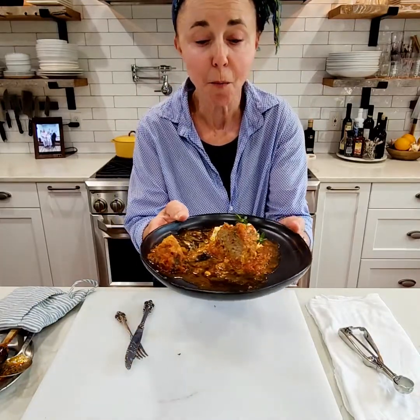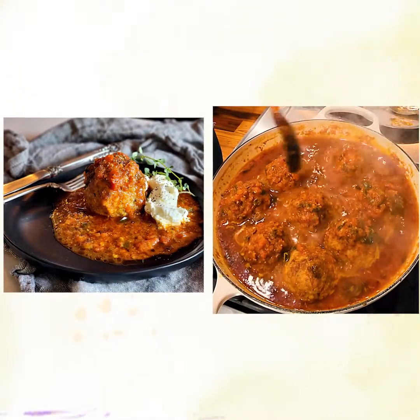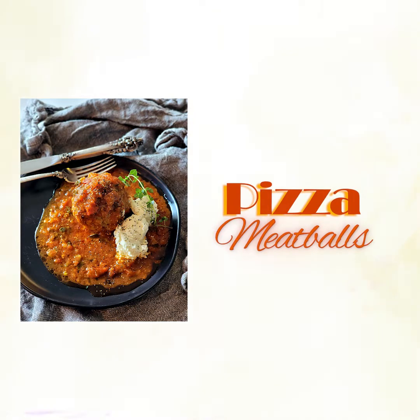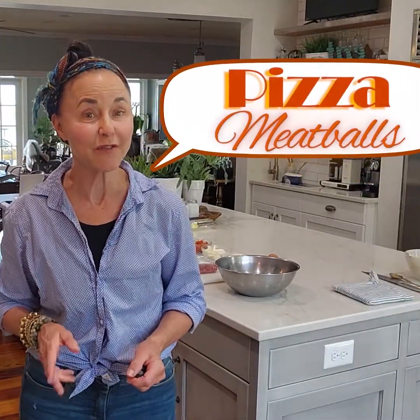You've got to make this recipe. It is fabulous. I've got everything ready over here to make our recipe. If you like pizza, if you like meatballs, well, today is your day because these are the best pizza meatballs you'll ever put in your mouth.